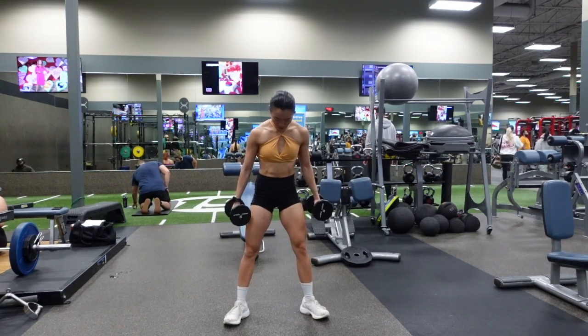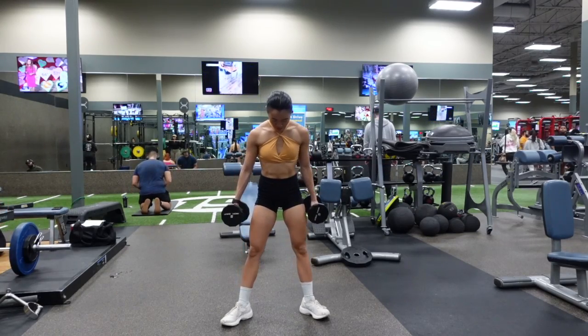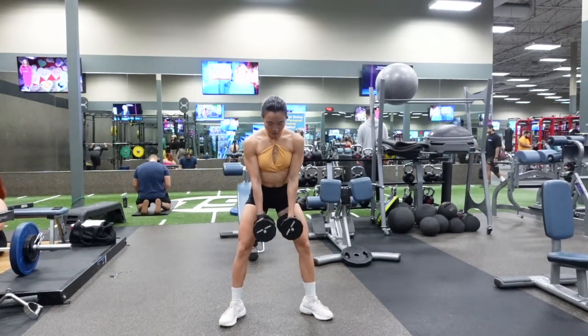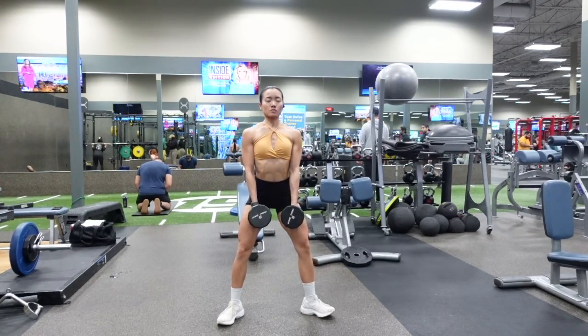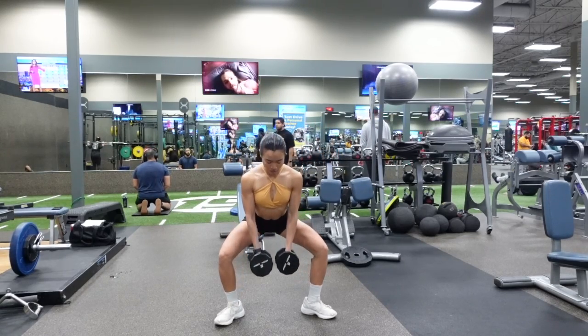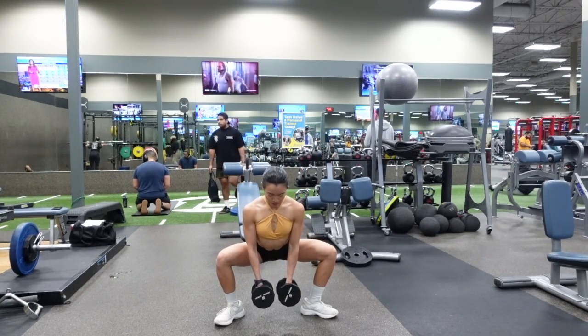Stand with your feet slightly wider than shoulder width apart and your toes pointed outward at a 45 degree angle, with the dumbbells placed inside of your thighs, making sure that your arms are completely straight the entire time.